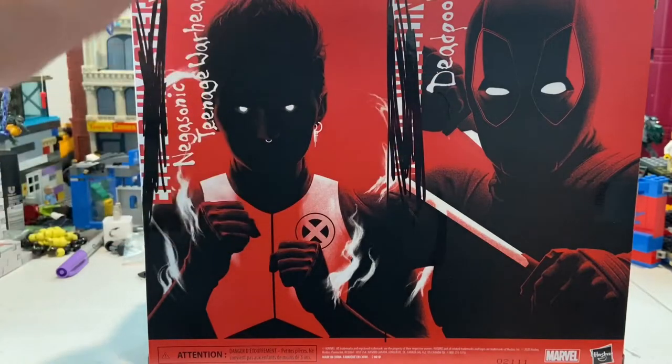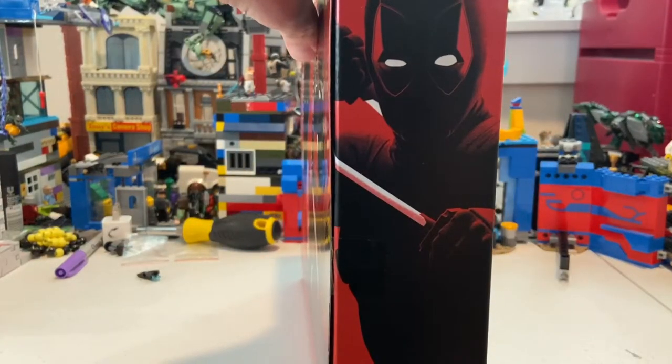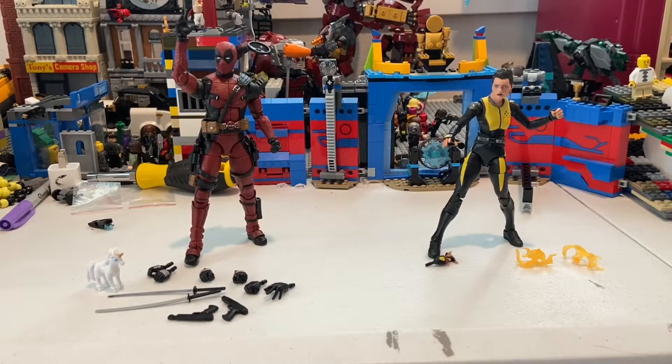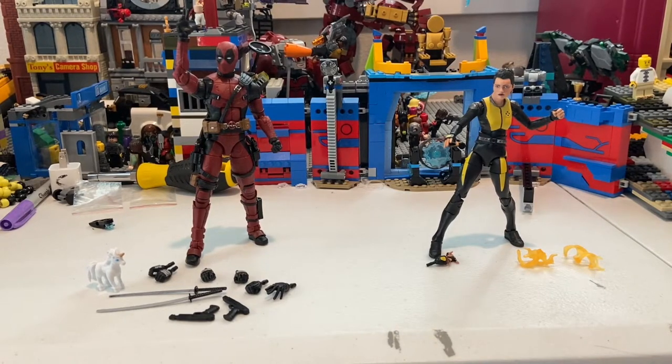On the left side you get the Deadpool silhouette, and there's also a bomb graphic with 'DCVI' on it. Let's crack them open — here's Deadpool and Negasonic Teenage Warhead out of the packaging.